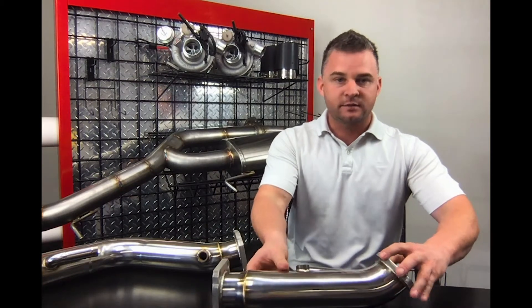Like always guys, if you want to get ahold of me, text me or DM me — I'm available 24/7. Talk to you guys soon.